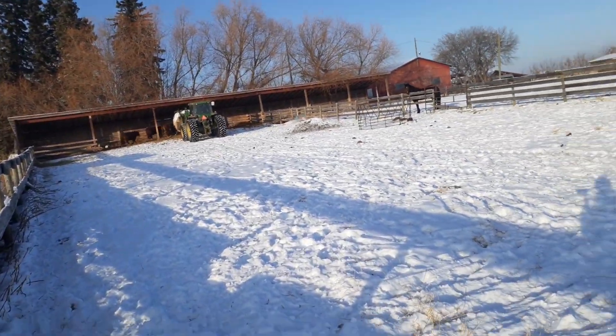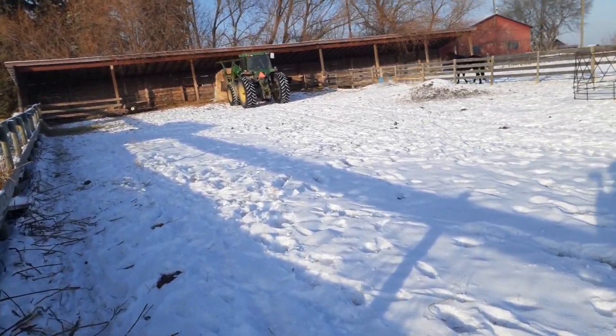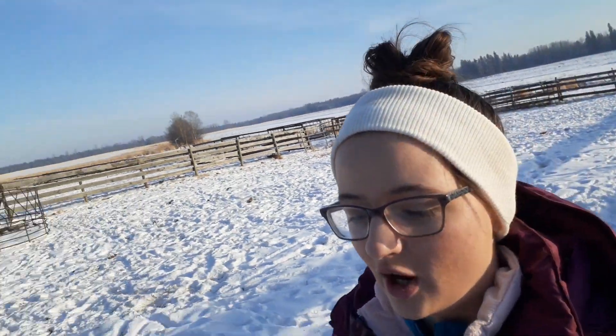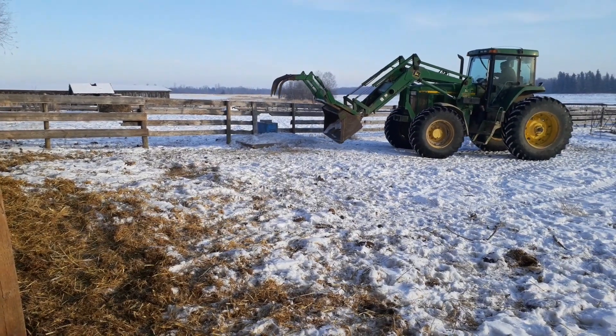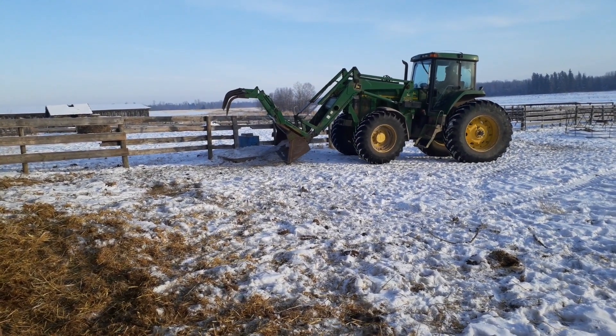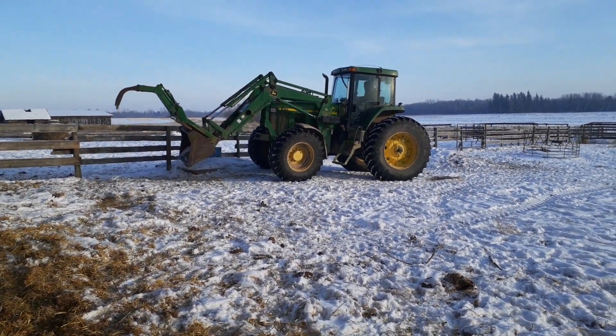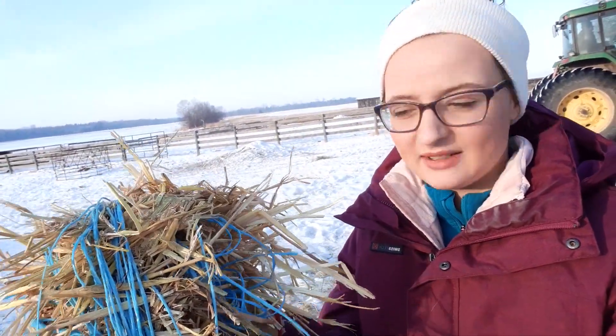Now we've got the straw bale, so we've got to deal with that first and then continue on the hay bale. This part's pretty easy because the steers usually kick it up themselves so they'll spread it. We'll get the twine off and that works well. My dad over there was trying to get the ice away from the water because there was a huge pile, and while he was doing that I finished getting all the twine off the straw bale. A whole bunch of straw came with it.